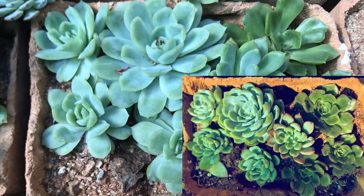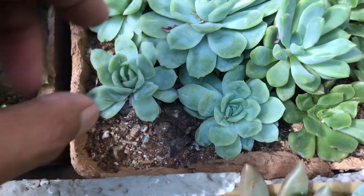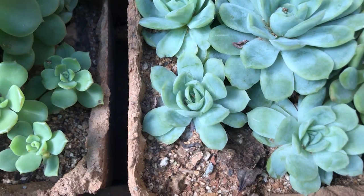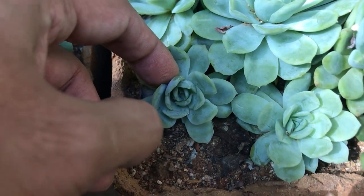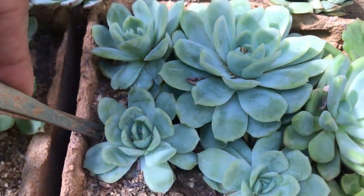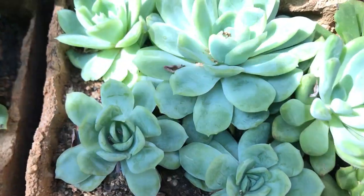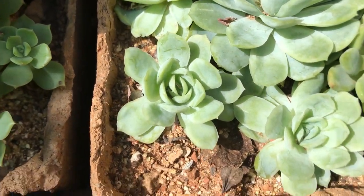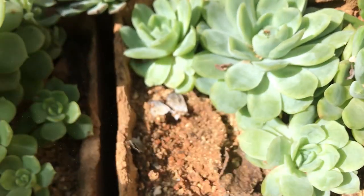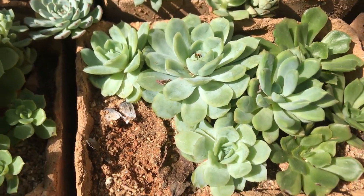There is another instance where we repot succulents — not related to root bounding or outgrowing, but when the pot has enough space yet the succulents have become very clustered. There is not enough space for air circulation, which can lead to rotting or leaves turning brown. Whenever you're repotting in this case, never pull the succulent out. Use a spade or any pointed material to loosen the soil and then easily remove the succulent. Never put pressure on the leaves or stem — the succulent will break.